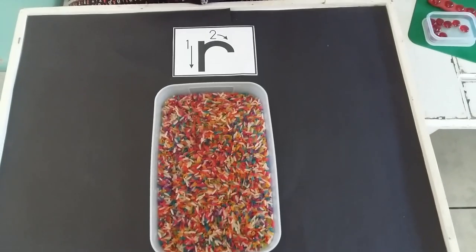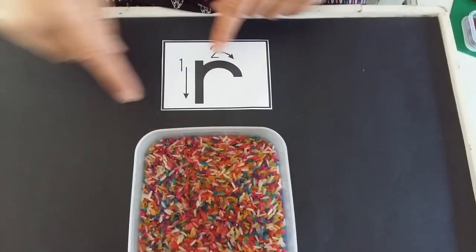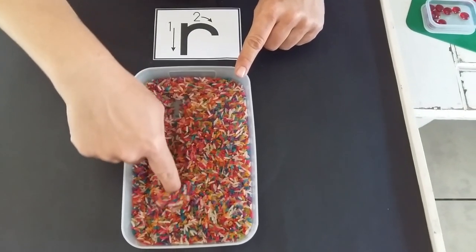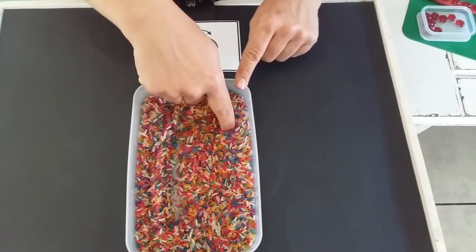Let's have a look. How do we start again? We're at the top and we go down. I'm going to start there, go down and up on the same line and make my loop.